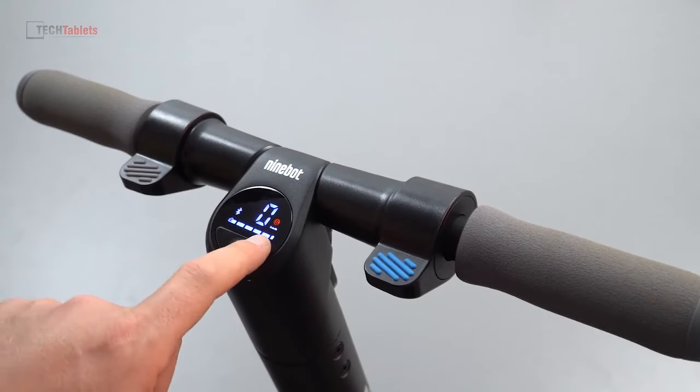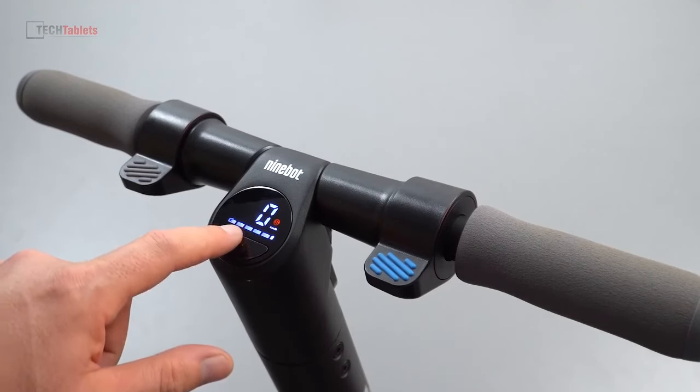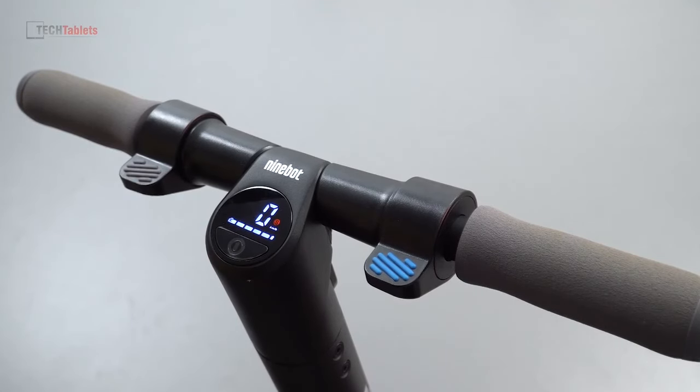The readout here shows you your speed and battery percentage — each of these bars represents 25% battery. It's currently displaying in kilometers per hour, but using the app you can change it over to miles per hour.